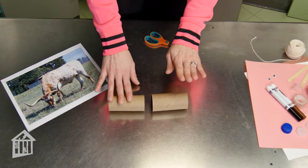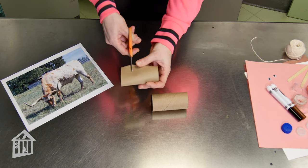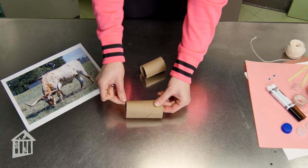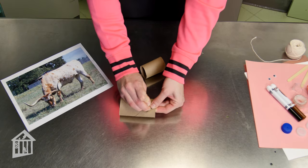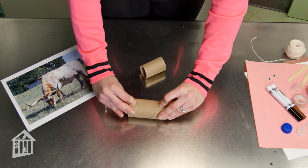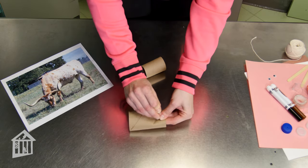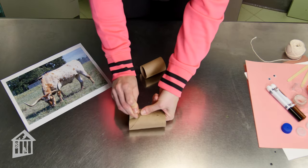To start, we're going to make the head and body of our oxen. For the head, we're going to cut off about a third of the paper towel roll. For the body, we need to poke four holes for the string legs to come through — you may need an adult's help with this so that you're doing it safely. Since these are the legs, they go on the bottom; then flip it over and add two holes in the top.